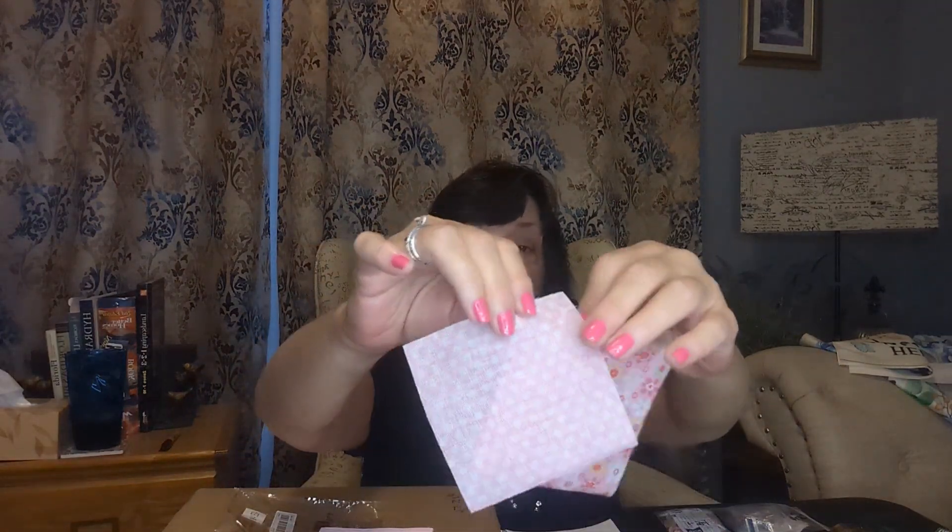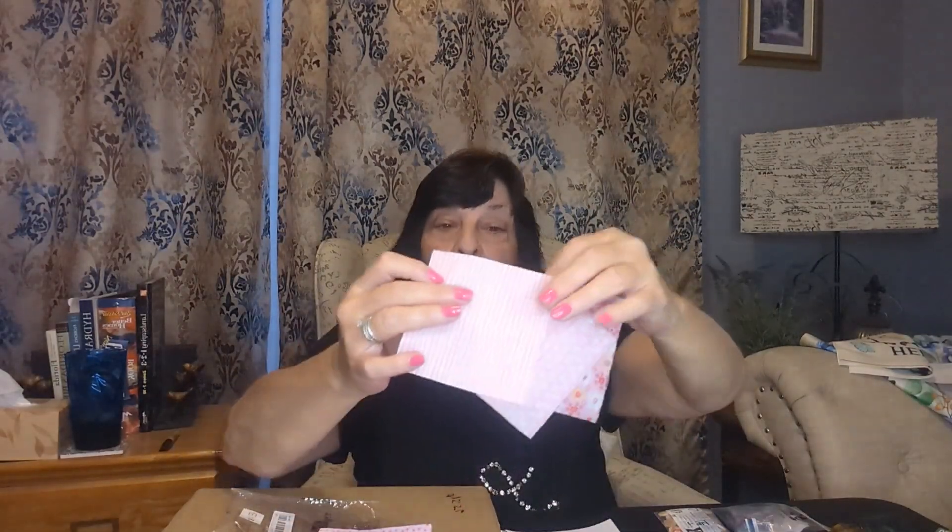Let's open one up and check it out. Oh yeah, that's just a square. I guess if you're a quilter you can use it for crafting. There are all different kinds — different colors. Perfect for crafting.